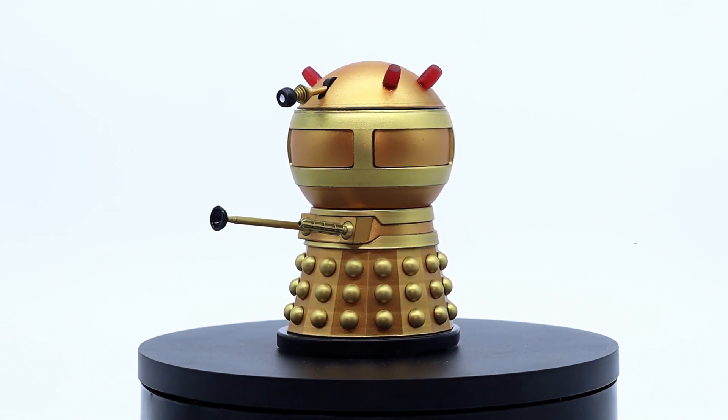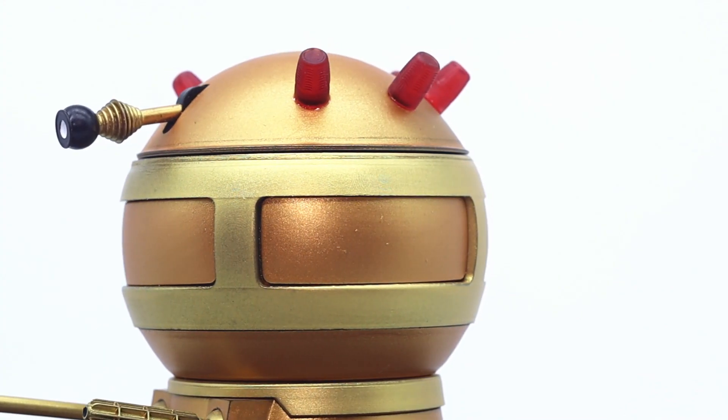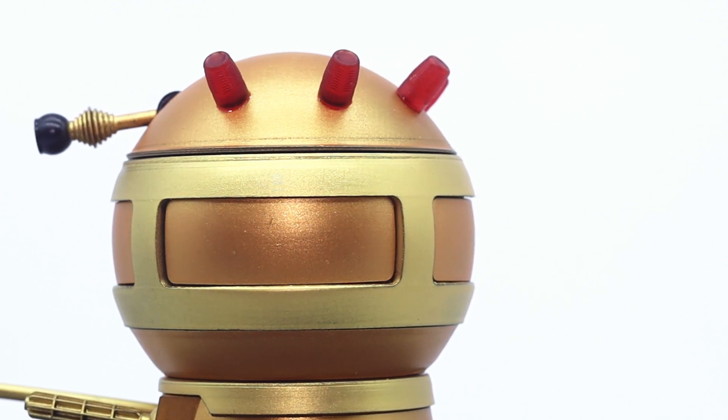The whole thing has been printed in resin giving the whole body a nice smooth finish. Even though the design is simple yet effective, it just screams nostalgia when looking back at the 60s counterparts.